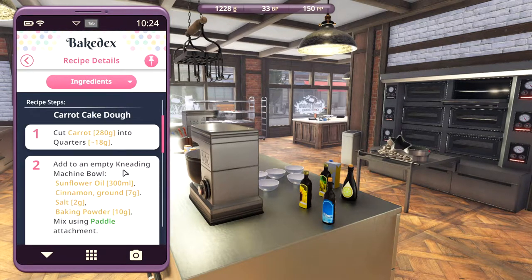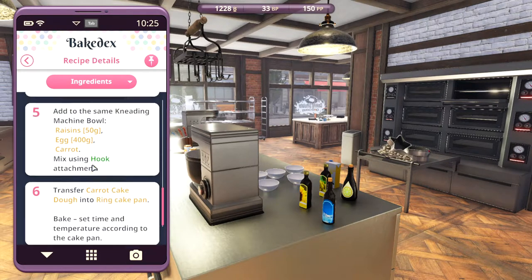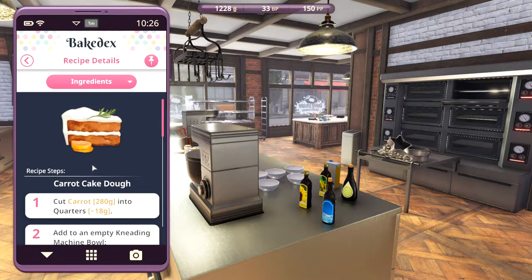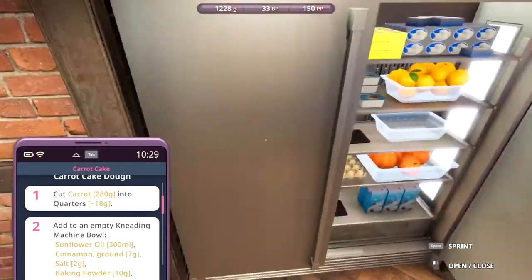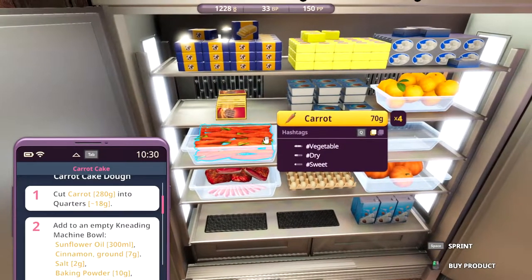So we need carrots, of course. We cut them into quarters. Hopefully the automatic cutter machine will deal with that. It's a lot of steps but we'll get through it. So let's get started. First, carrot: 280 grams.